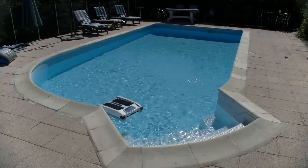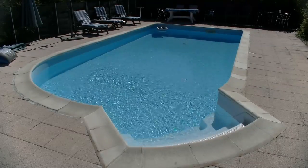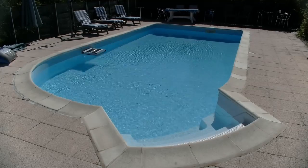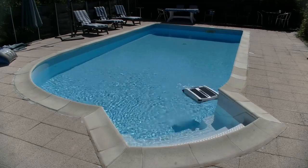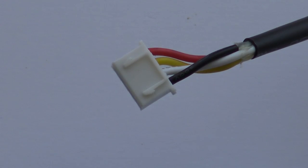Should you need to replace the battery on your Solar Breeze, which is very unlikely — I have a model which has been operating to full spec for four years now — this is the replacement battery. It plugs into the circuit board with these lugs upwards.